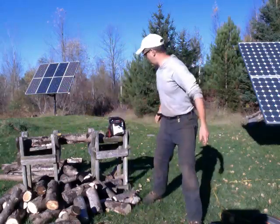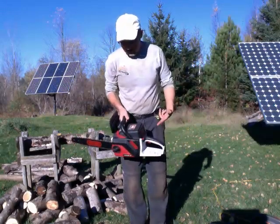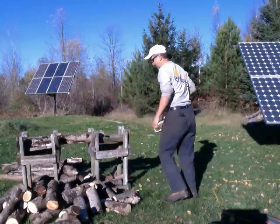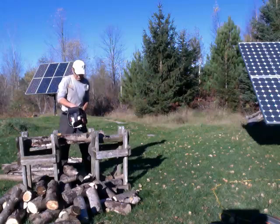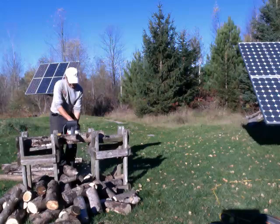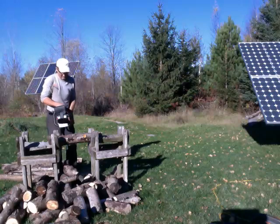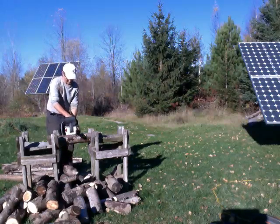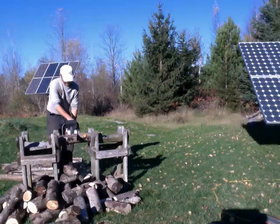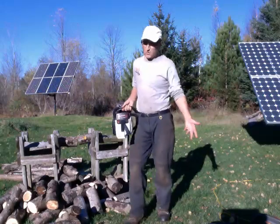But now I have a new solution, which is a battery-powered chainsaw, and it's got a 40-volt battery, and I'm quite excited about it. It's got lots of torque, it's got lots of juice, it cuts really well.